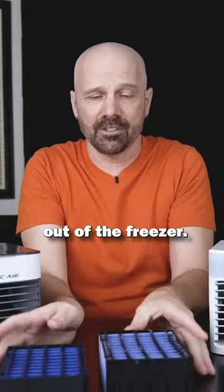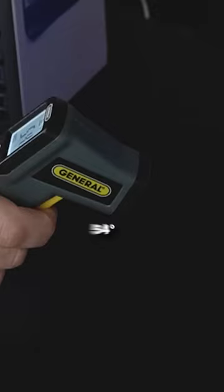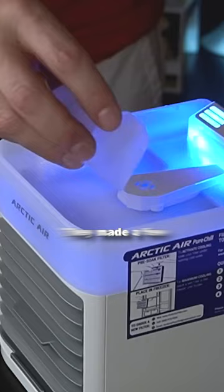These are fresh out of the freezer. Let's put the filters in there and see how cool the air actually comes out now. 54, 53 — I got a 53.